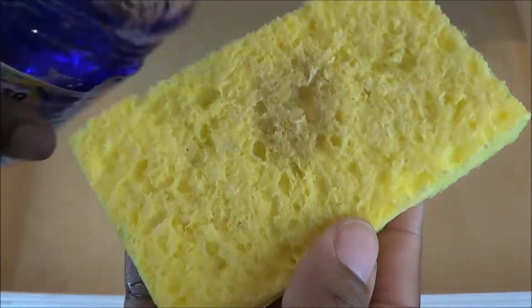Now we're going to go in with a little bit of Fabuloso on a hot wet rag and just wipe it down to give it a nice fresh scent before we start to place everything back inside.